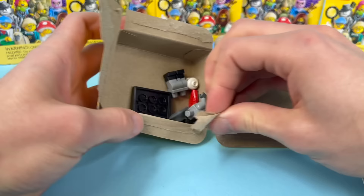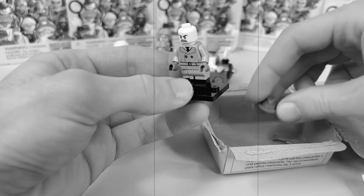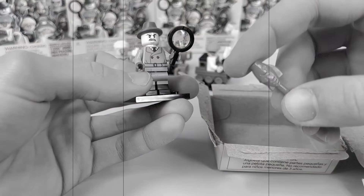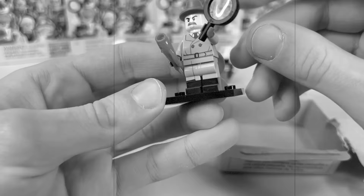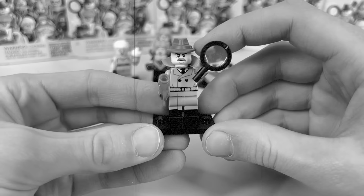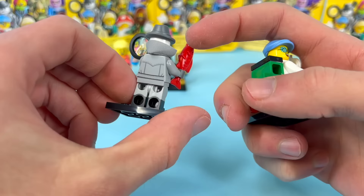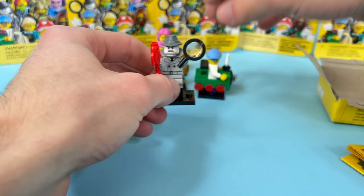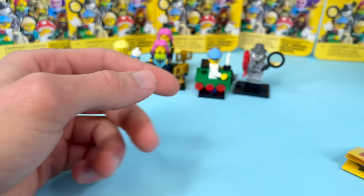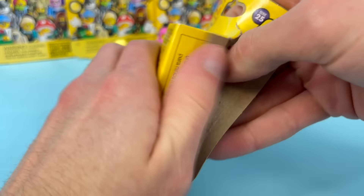It's the detective! This guy's got an awesome black and white color scheme. He comes with a red herring — literally a red fish as a clue, which is such a good pun. He's got a cool magnifying glass, a little mustache, a new hat piece, a trench coat, and even a cape to add to the trench coat making it even cooler. The back printing looks great and the subtle trench coat printing just elevates the figure so much. Definitely tied with the Train Kid as one of my favorites.